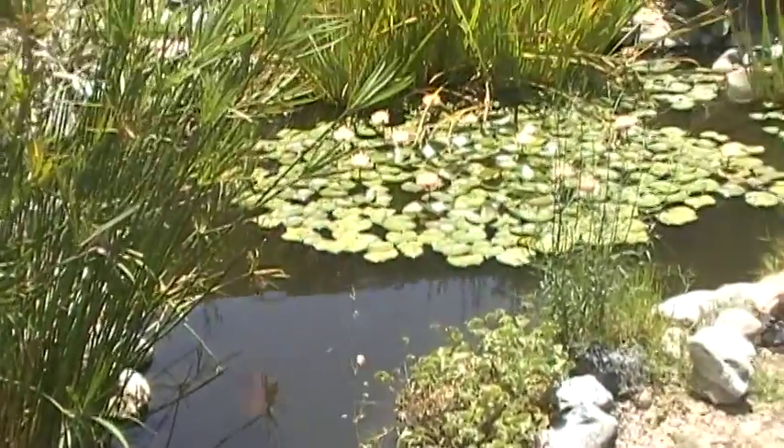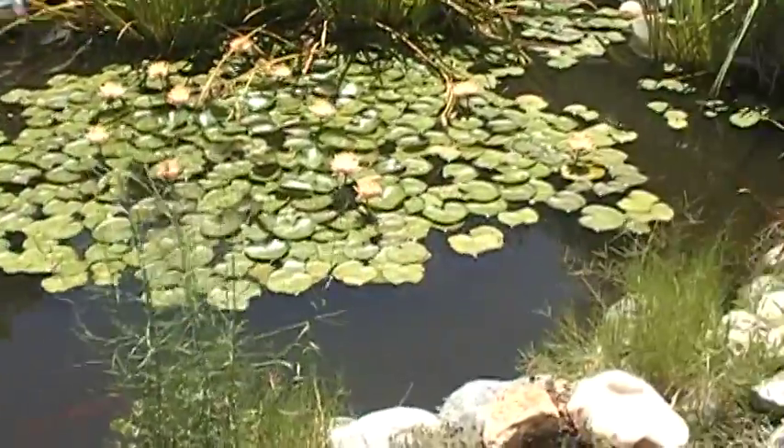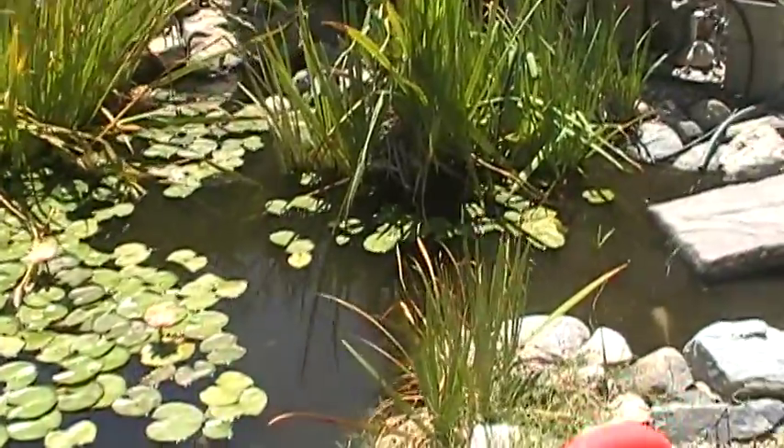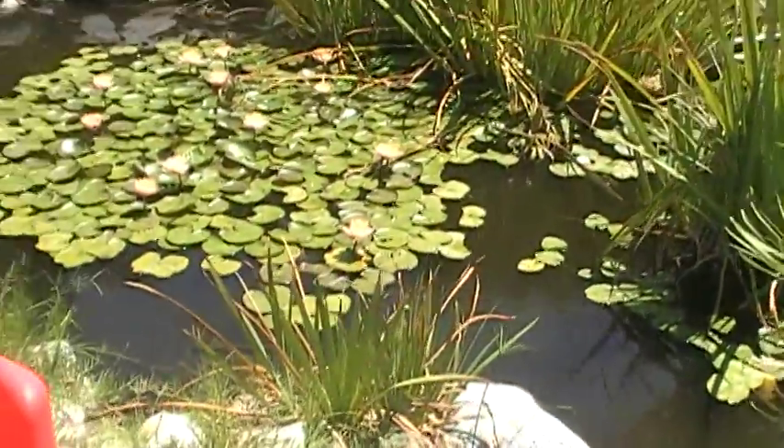So here we have the pond. I'm going to show you some of the improvements that we've made to the grow bed and the system as a whole.